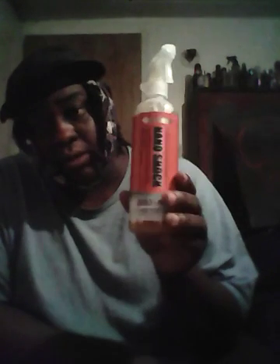Stay tuned for that. But this metal skin product right here — when you use it, give it a nice shake like this. I'm telling you, the results on my black vehicle are just amazing. I had to come let you guys know about it.